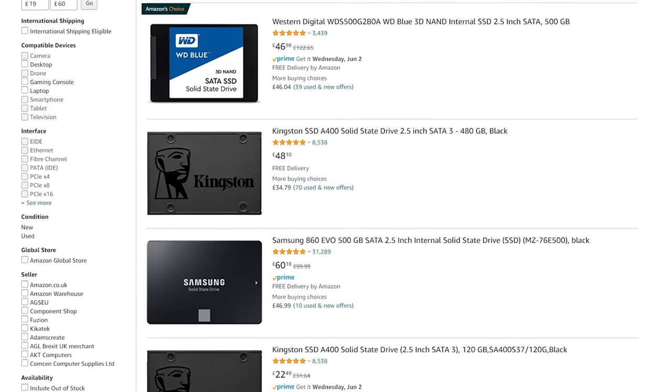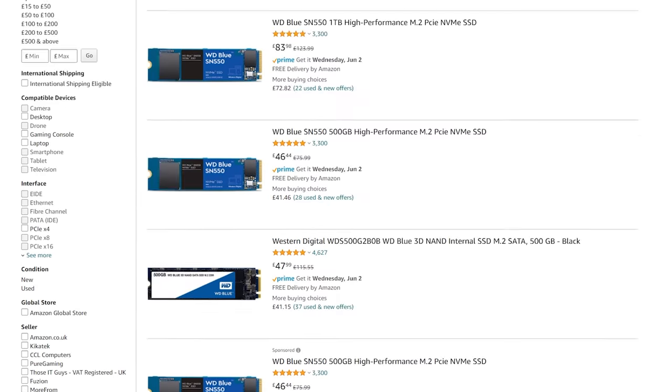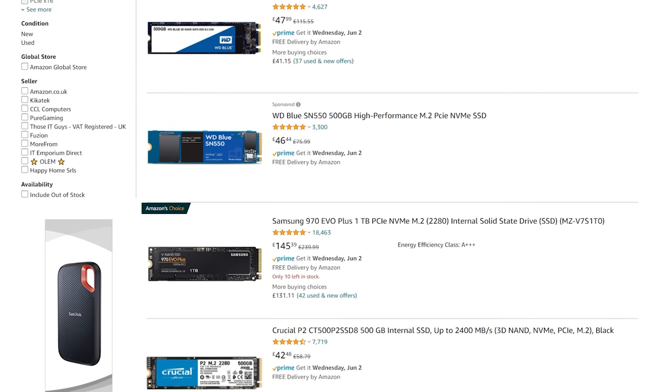You will also need your SSD and in terms of which one you should choose, I would probably just go for the cheapest brand name one that you have heard of before. There is no need for a super high speed or high capacity for this application since it's very unlikely to be fully utilized. I would go for brand names such as Samsung, Crucial, or Kingston. Just choose the cheapest and lowest capacity version you can find. You have two different form factors to choose from: a normal 2.5 inch SATA based SSD or an M.2 SSD in the gum stick form factor.